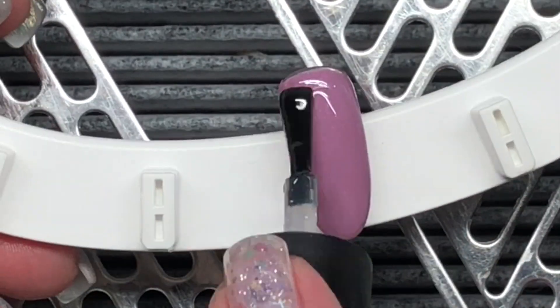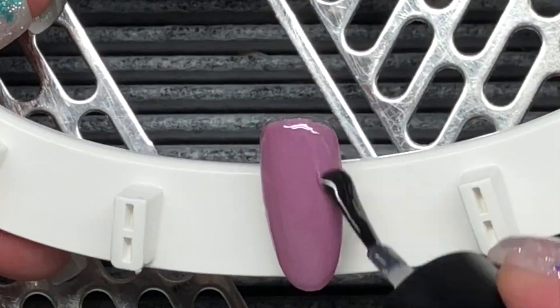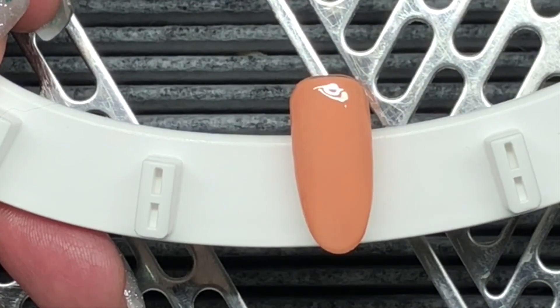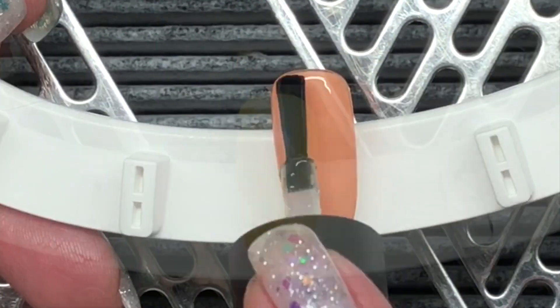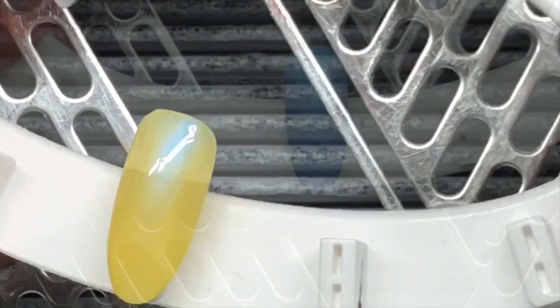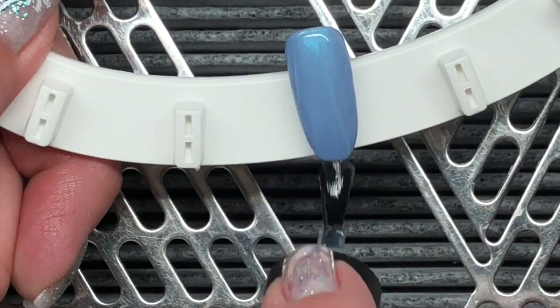Alright, now that those are all swatched, I am just going to apply my Ugly Duckling no-wipe top coat. This is what I use for all of my swatches — I find that they wear much better, and this one is great for being anti-scratch.